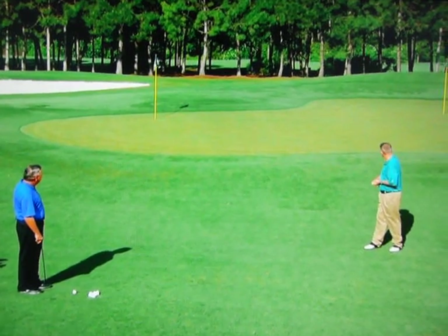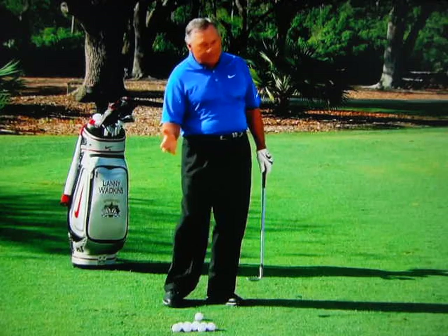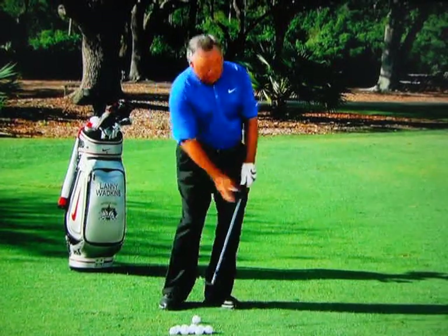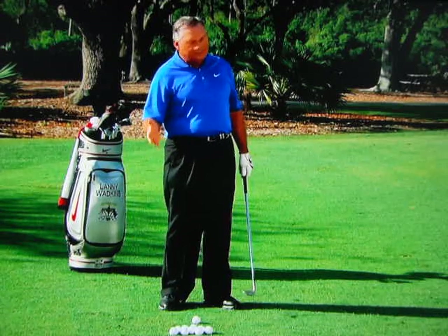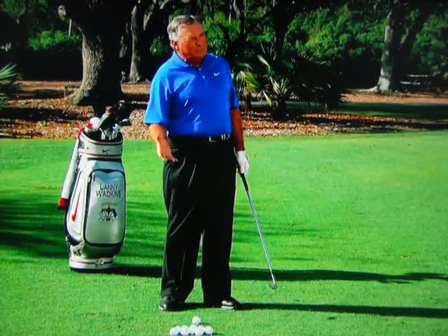We've probably got about a 40-yard shot here. Talk us through how you do that and maybe some of the changes you made in your career. Well, Martin, I used to have kind of an erratic pitching game. I used to get the club a little vertical going away and came down. I think it was a result of the clubs we grew up playing — I had a 56-degree wedge with 14 degrees bounce, and that's essentially what we all grew up with as kids back in the 60s and 70s.